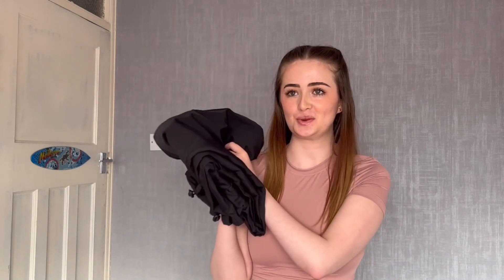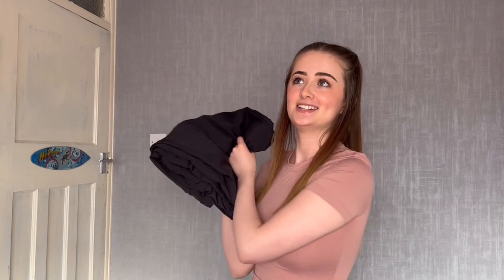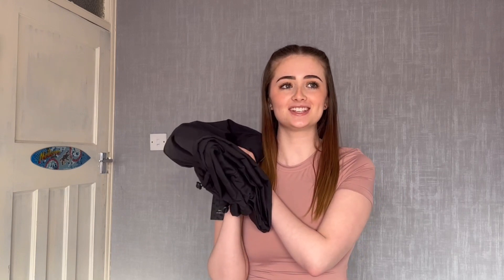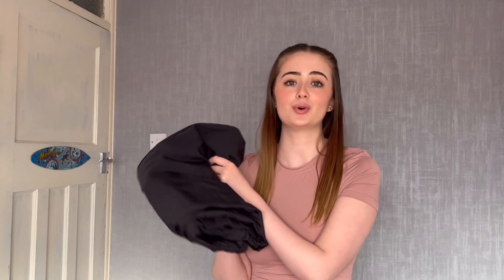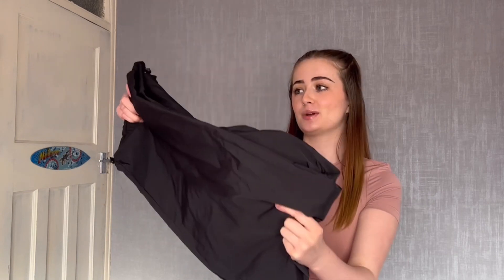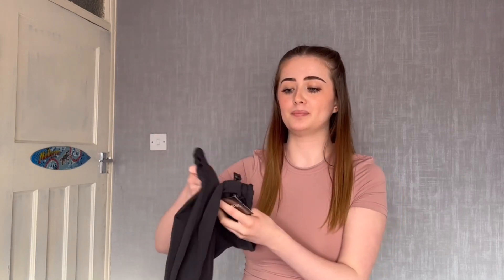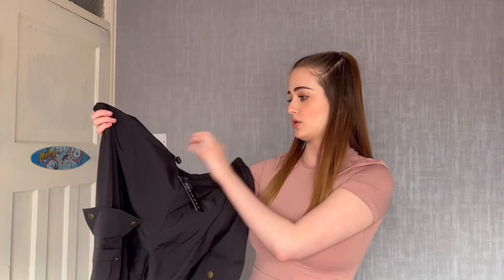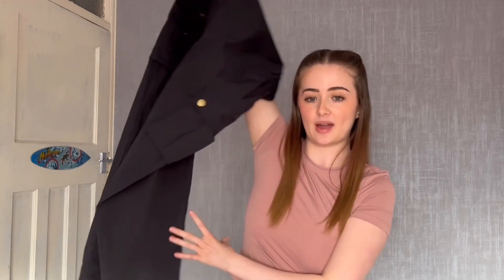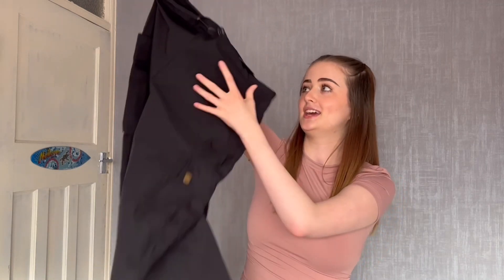I got some parachute trousers. I know these were a trend maybe a couple of months ago and everyone was getting them — same with cargos. I didn't buy them straight away because I wasn't sure if I'd actually like them or wear them, but now I wear cargos so often. So I picked up a pair in black just so they're more versatile and go with basically everything. I got these in a size small. They look quite big because you pull the strings in at the waist and at the bottom to fit your body.